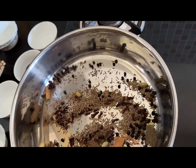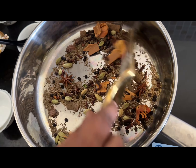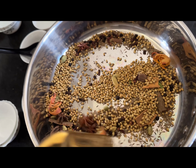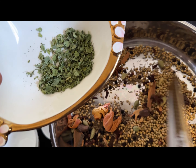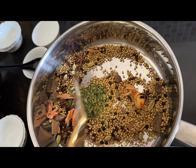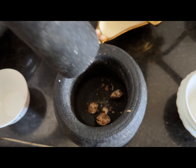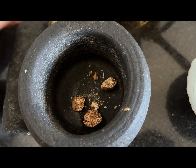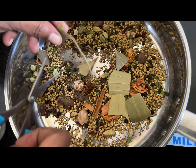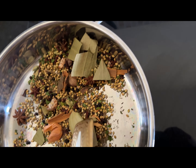Once again, remember you must keep the flame on low throughout the procedure. These must not be over fried. I am adding coriander seeds at the last because they get burnt quickly. You must fry these ingredients only until the raw smell disappears and the aroma from the spices starts coming up. Now I am crushing the nutmeg seed into 2-3 pieces and I am adding it. Fry it once again and turn off the flame.